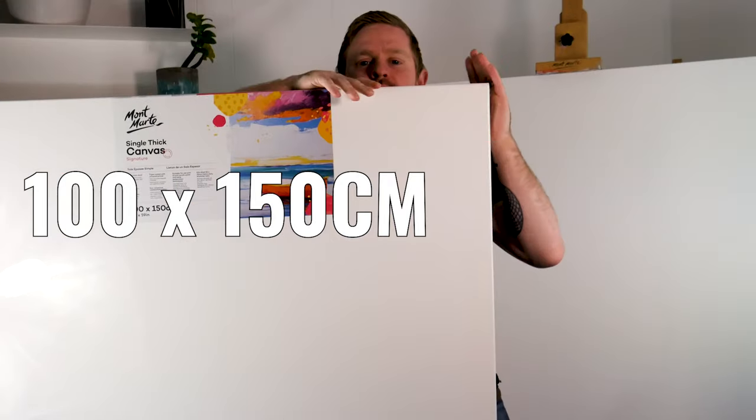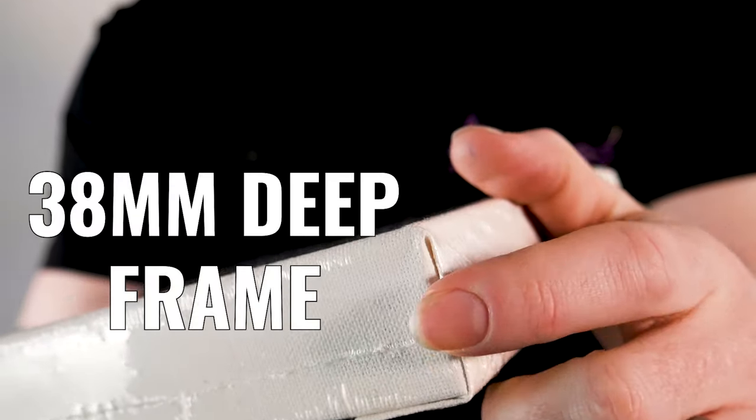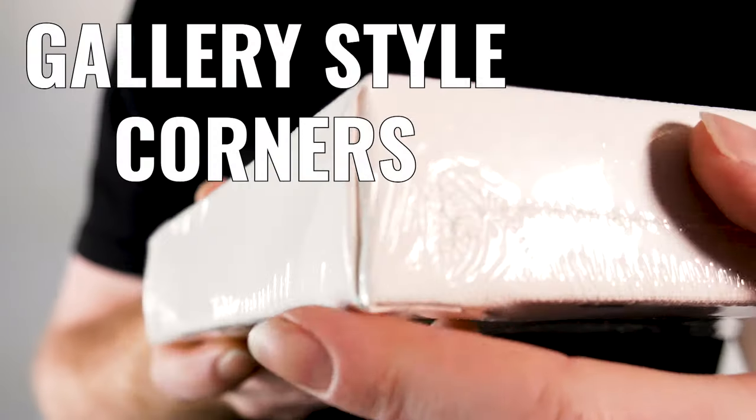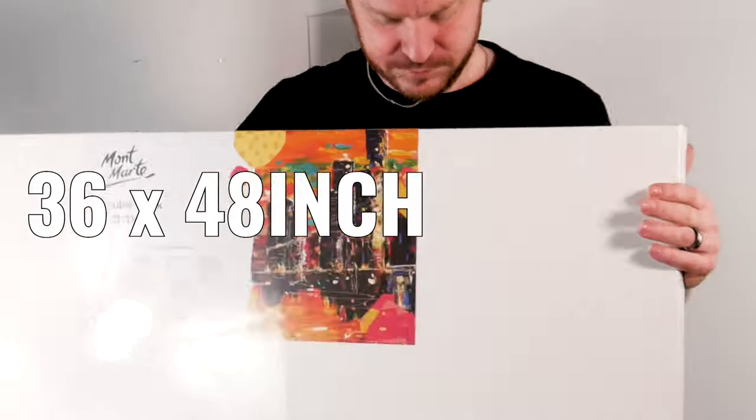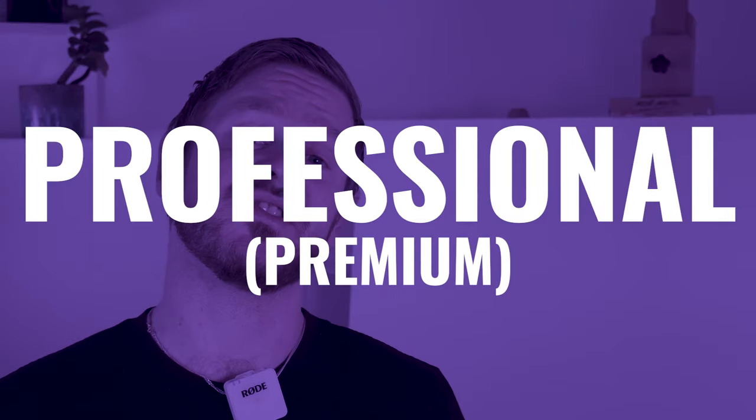The single thick range spans from 10 by 10 centimeters all the way up to 100 by 150 centimeters, and they also have an incredible variety in the smaller size canvas range. The double thick range is a 340 GSM weave featuring a 38 mil deep frame, offering a contemporary clean edge look with gallery style corners. They range in size from 8 by 8 inch up to 36 by 48 inch.